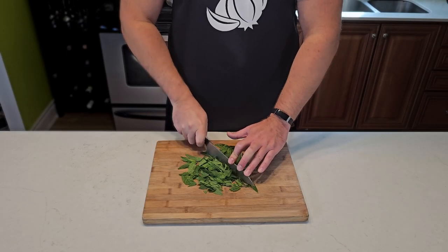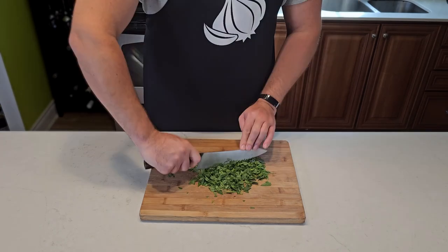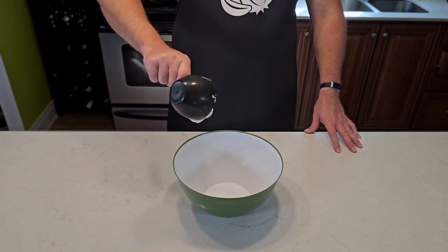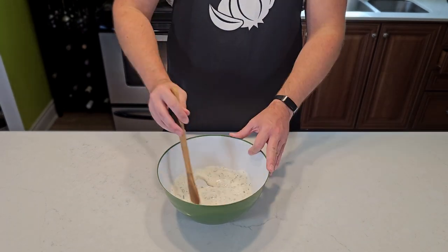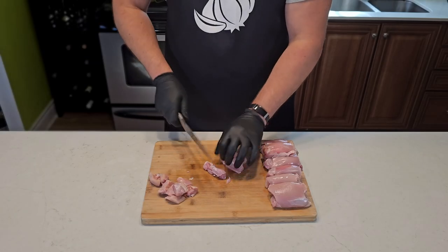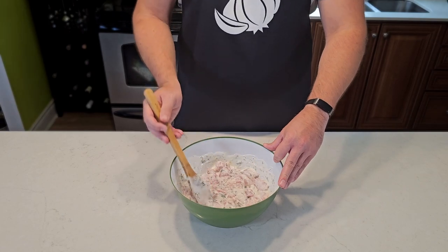We're going to need a ton of mint, so roughly chop up as much as you can find. If you don't use it all for this recipe, it'll make great tea. In a large mixing bowl, add a cup of high quality yogurt, three teaspoons of mint, three teaspoons of fenugreek, one teaspoon of salt, and give it a good stir. Chop some chicken thighs into bite-sized pieces, add to your marinade, and let it chill in the fridge overnight as well.